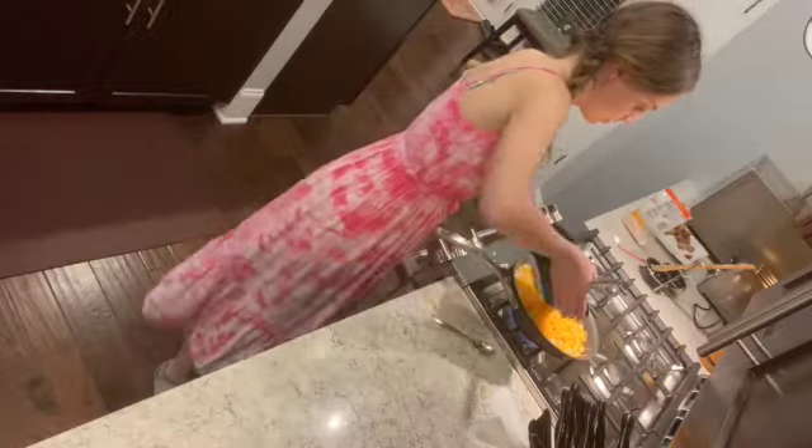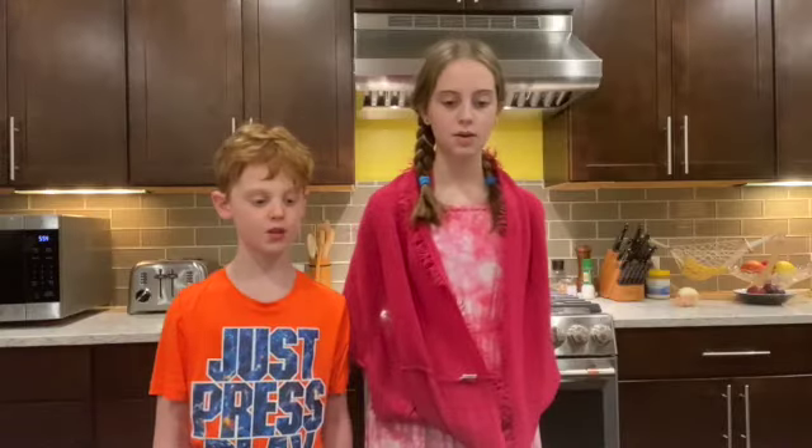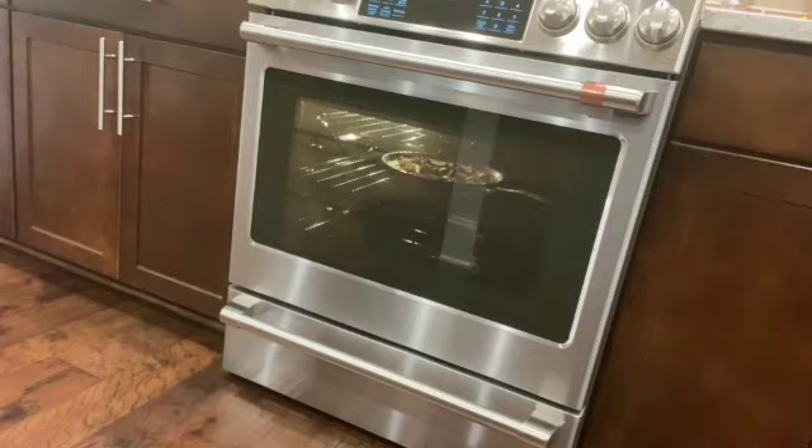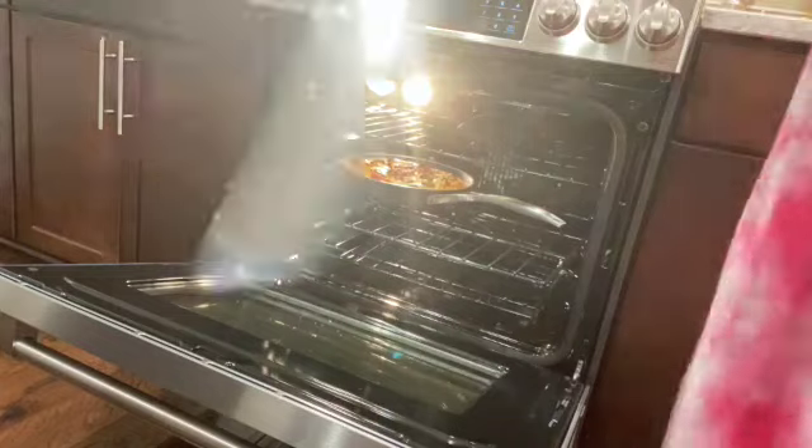Pour egg mixture over the cheddar cheese covered hash browns in the skillet. Sprinkle bacon and sausage pieces on top. Bake in the preheated oven until top is puffed, cheese is melted, and a knife inserted into the center comes out clean. This will take about 10 to 15 minutes.